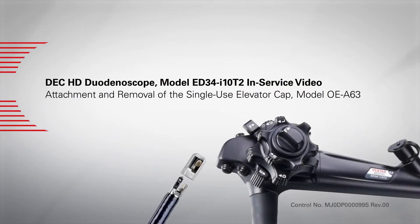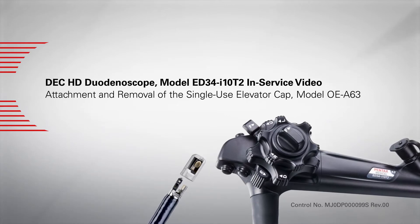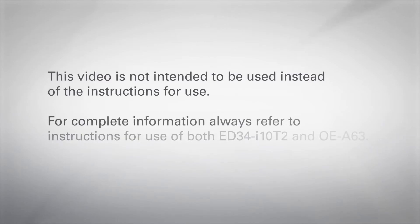In this video, we will review the proper attachment and removal of the single-use elevator cap Model OE-A63 with the DEC-HD duodenoscope Model ED34-I10-T2. This video is not intended to be used instead of the instructions for use. For complete information, always refer to instructions for use of both the ED34-I10-T2 and OE-A63.